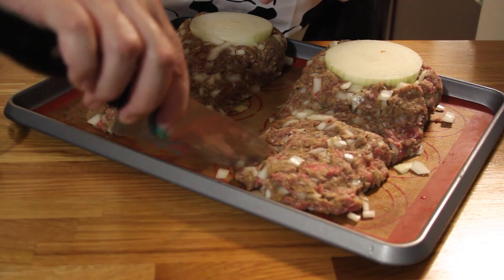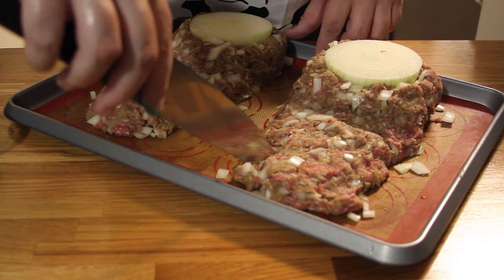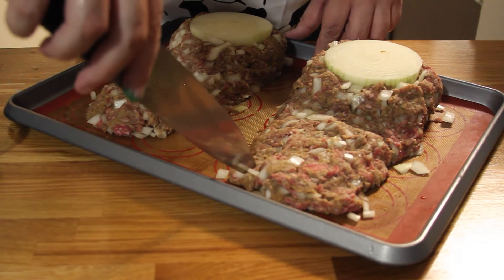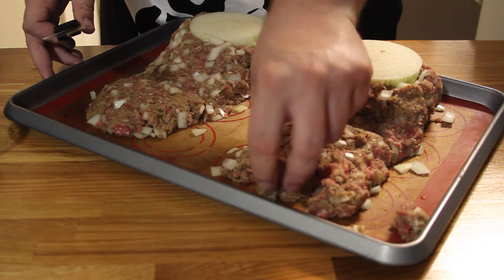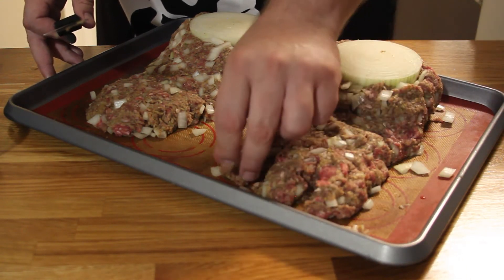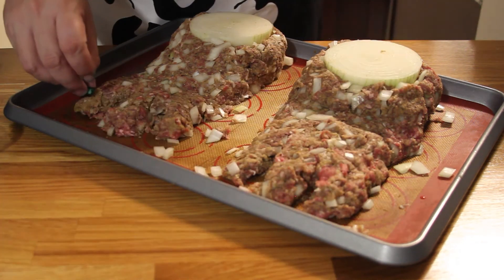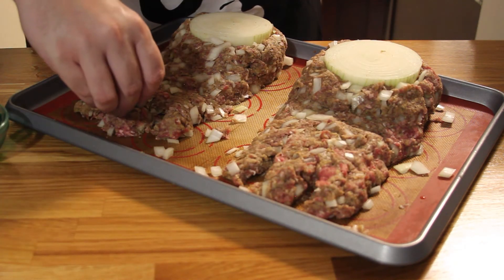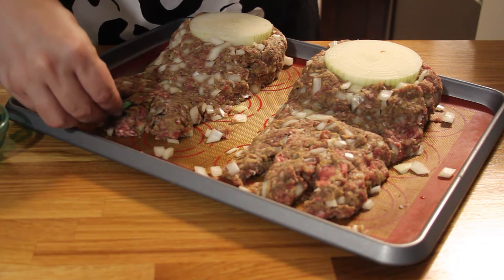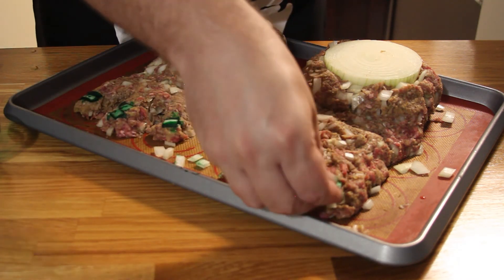Now, struggle to cut some toes — figure out which end of the knife you want to use. Those finely diced onions are going to help. Try for 5 and then realize 3 is going to work a whole lot better. Take your green dye-dyed onion pieces and pop them onto the toes to give yourself some spooky looking toenails.